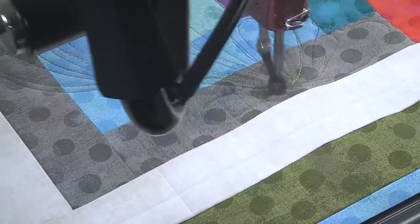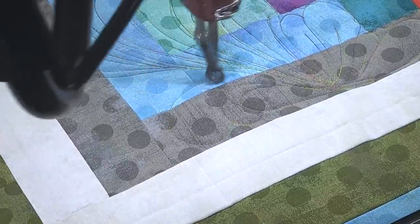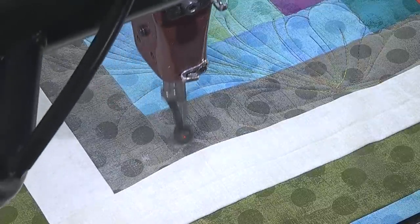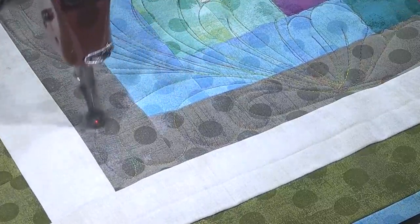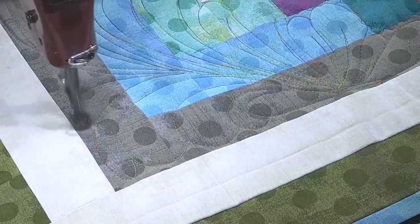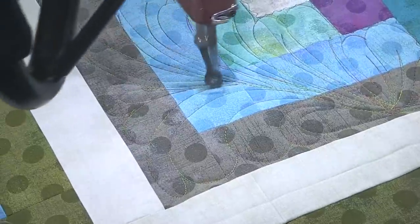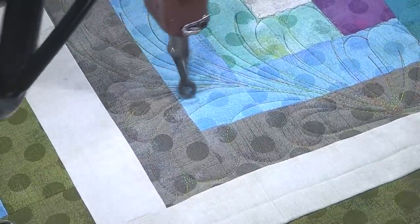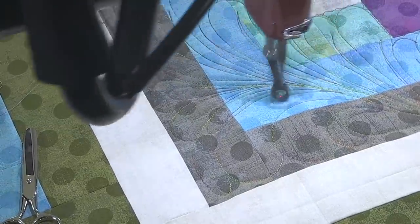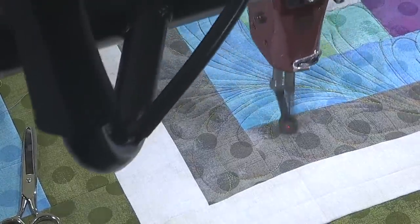We'll start here. Don't worry if every feather looks exactly the same — people freak out over the weirdest things. I'm going to put teardrops in these. Normally I would just put a stem in them, but this is a sampler, so let's switch it up a little bit and have a couple of different ideas.